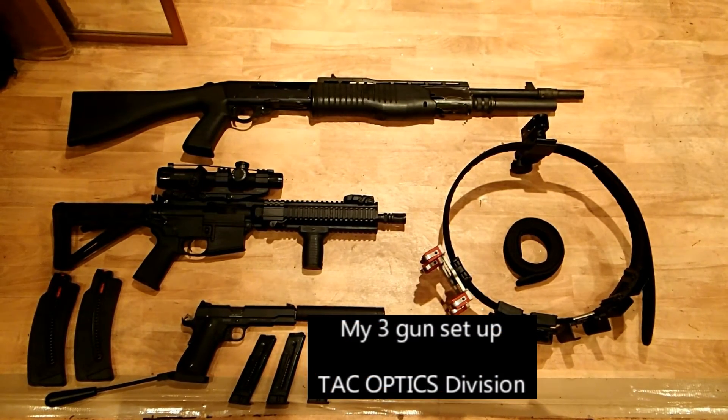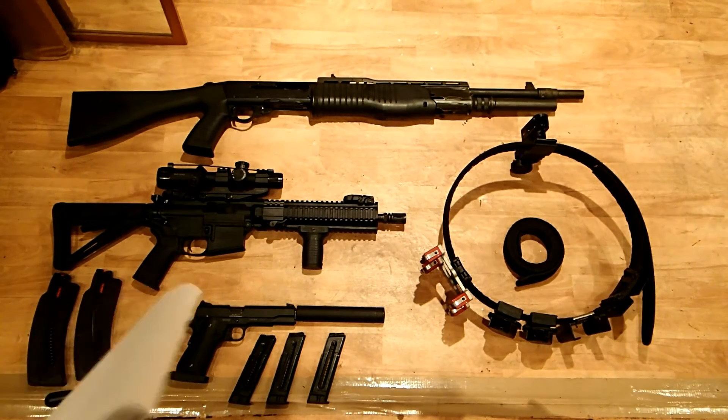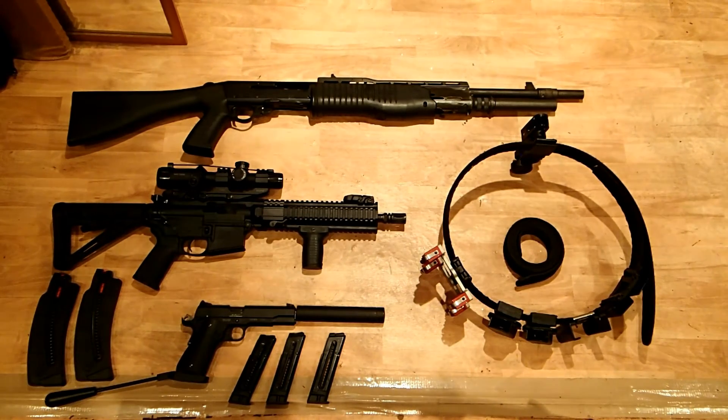Here's my 3 gun rig. It's made up of a SPAS-12 shotgun, which is semi and pump action. We've got an M&P 1522 made by Smith & Wesson, which is a .22 long rifle — as you'll note, it has an optic on it. And I've got a GSG 1911, the second variant of that, as my pistol.